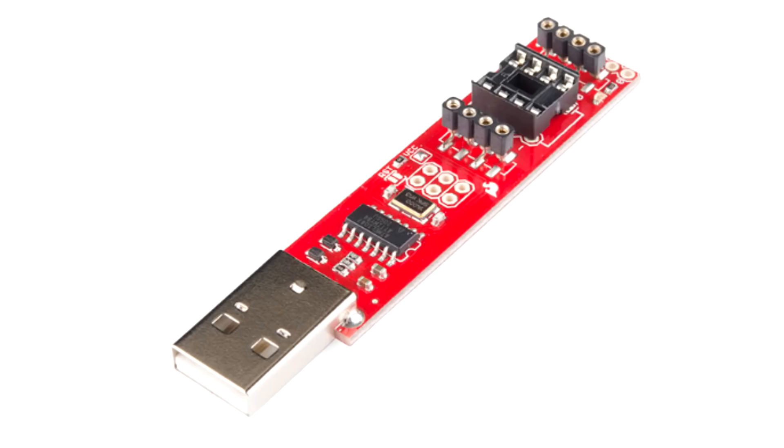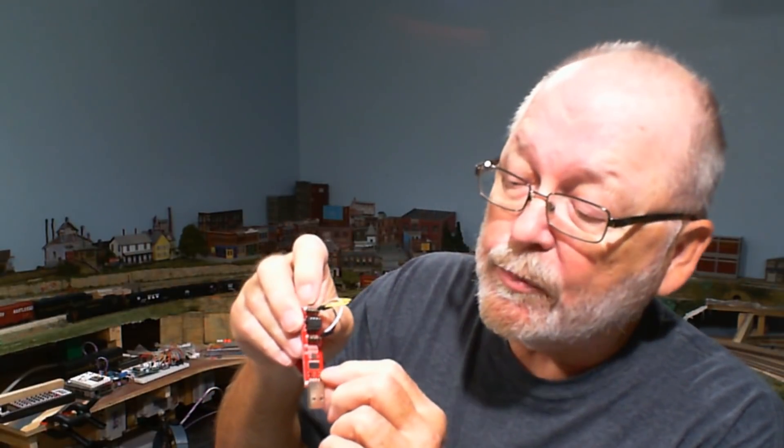If you remember on the ATtiny85, we used this programmer here. You can't use this on the 84 because it's only set up for an 8-pin integrated circuit. But you'll notice this little SMD chip right here — this is an ATtiny84 on there, so it's actually using an ATtiny84 to program the ATtiny85.